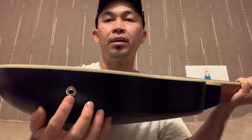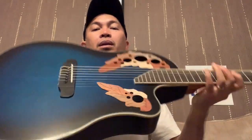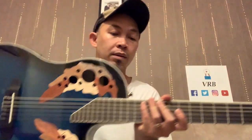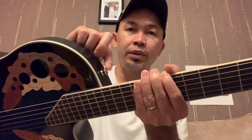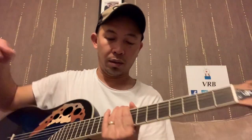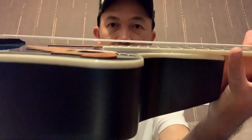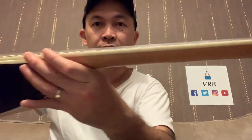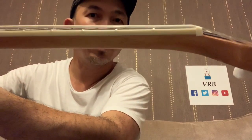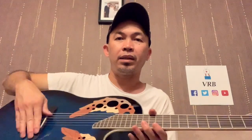That's the one for the cable, the jack input. It's very lightweight, super lightweight. The strap button here. The action is a little bit high, as you can see. But near the headstock, near the nut, it's not too bad — it's just going to the bridge. So I think it's the bridge that I need to adjust, need to file it a bit.